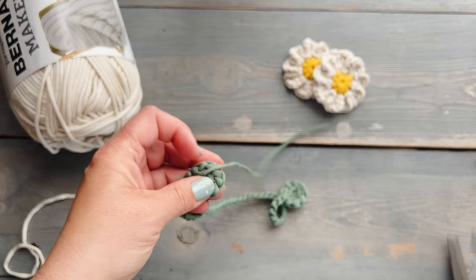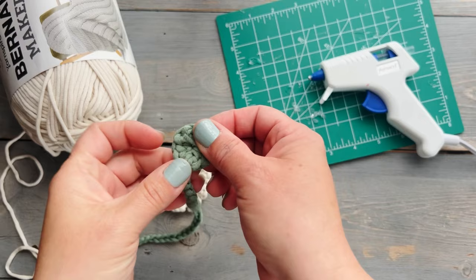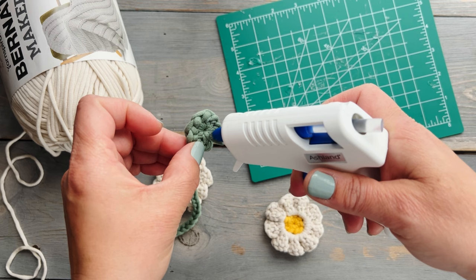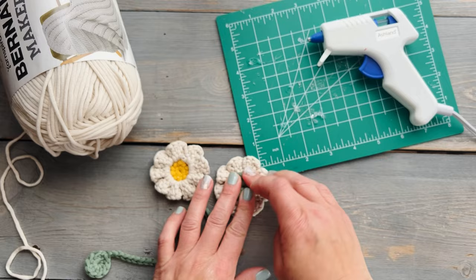When I trim these yarn tails I leave about a quarter to a half inch of tail, because I'm going to be using hot glue to attach these onto the flowers. Hot glue actually works really well — better than sewing them together. Use a decent amount of hot glue so that the yarn tail is attached and it's going to stick to the flower.